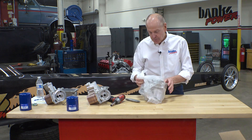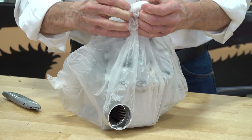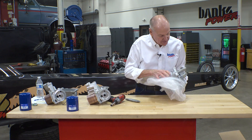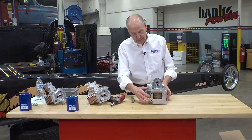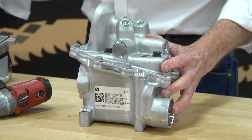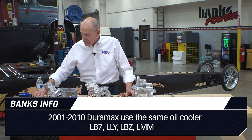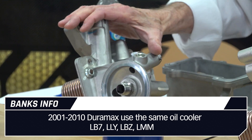So what have they done new for 2020 on the Duramax oil cooler? That's the question here. The filter mount is small. The whole idea here is will this thing fit the earlier model trucks? We did a little research. The 01 through 10 — that'd be LB7, LLY, LBZ, and LMM — all use the same cooler oil filter assembly.